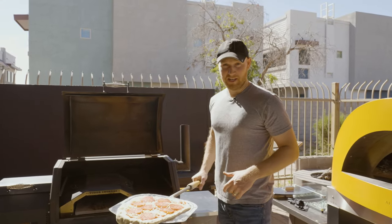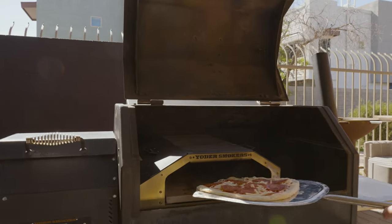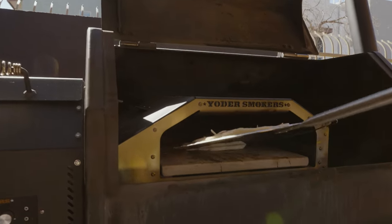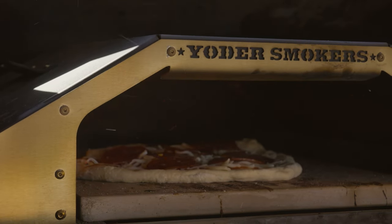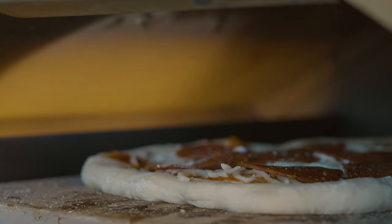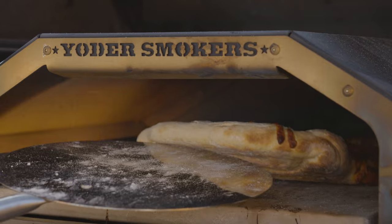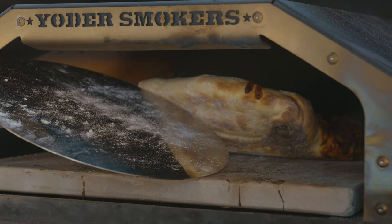The wood-fired insert has been heating up for about 35 minutes now — good and hot — so we're gonna throw our pizza in. Let me get eye level with it: look at that awesome top-down flame, just like an actual wood-fired oven.